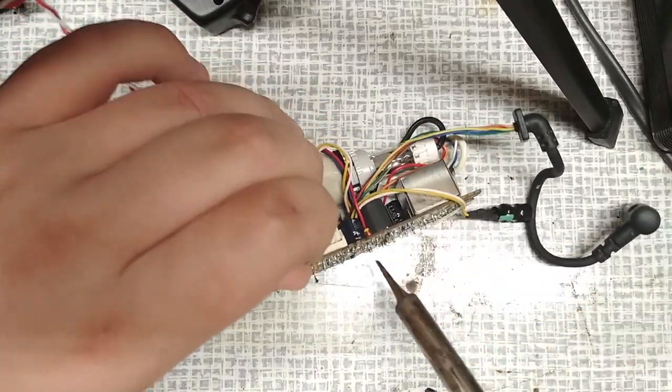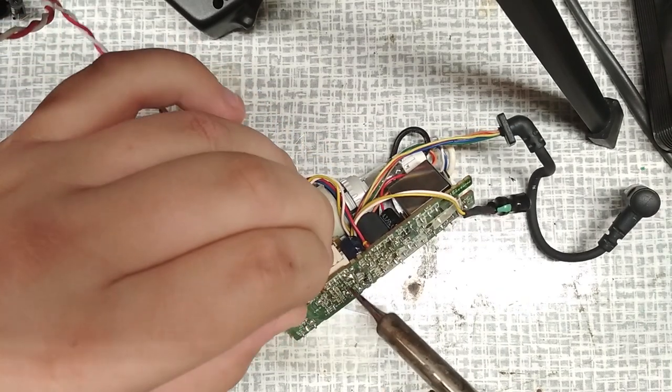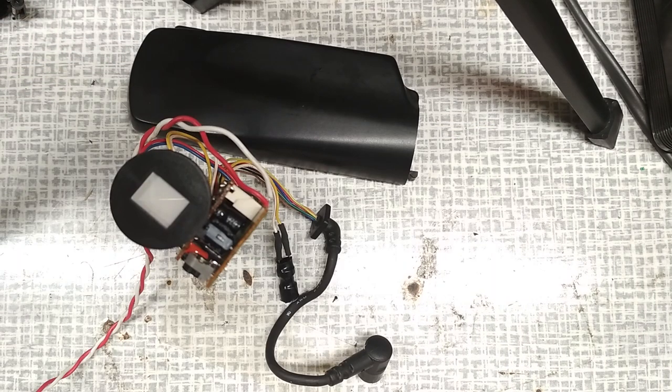But be careful - do not mess up the polarity because it will definitely blow up if you do. As you can see it shows a white screen. Now we need to figure out where to connect the video signal.